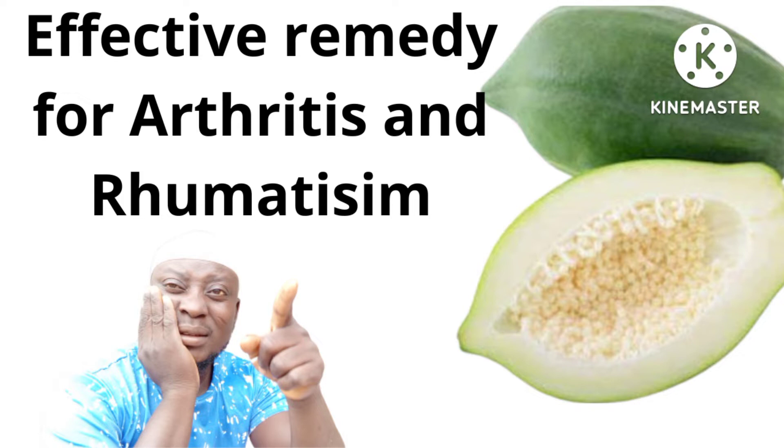Let me quickly tell you the effective remedy to cure arthritis and rheumatism. Please get a purple fruit — cut it into pieces. Do not peel the cover. Cut it into pieces, remove all the seeds, and put it in a pot.